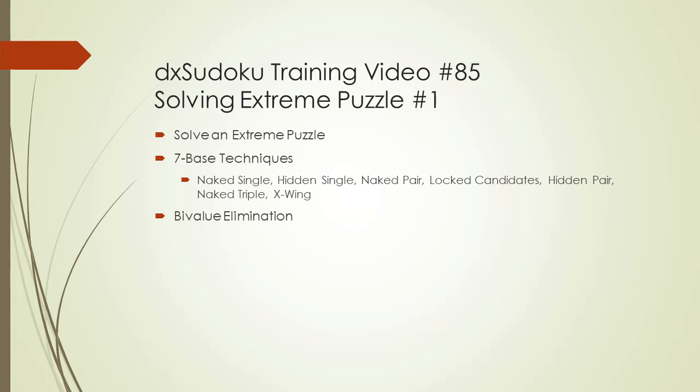Welcome to DX Sudoku video number 85. In this video I'm going to solve an extreme puzzle. For solving this puzzle we will need the seven base puzzle solving techniques, and we will be using by-value elimination to solve this extreme puzzle.